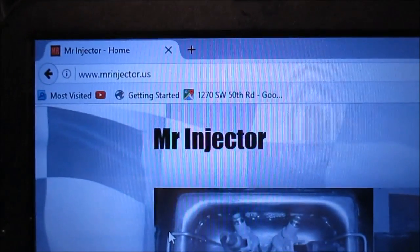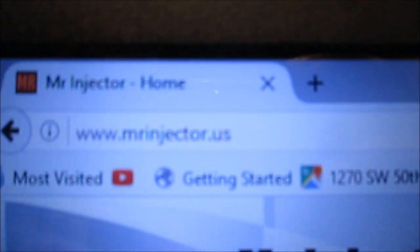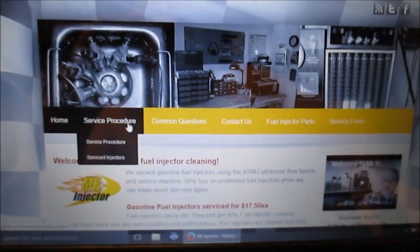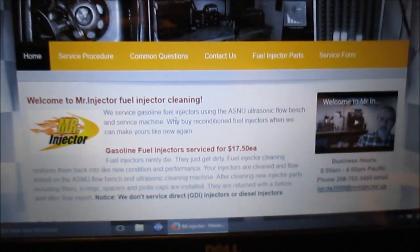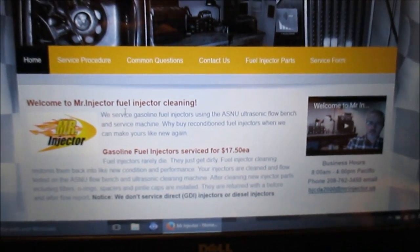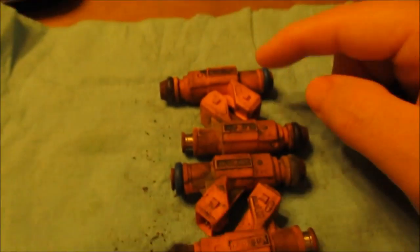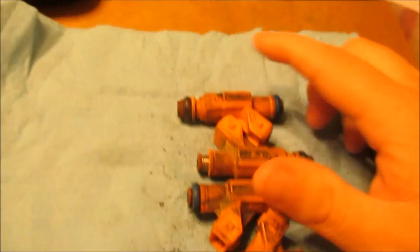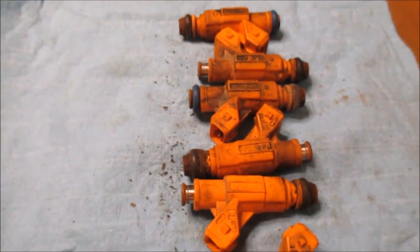I found this service — here's the website: mrinjector.us. He has a website and I'm going to send him my injectors. I think it's $17.50 per injector.